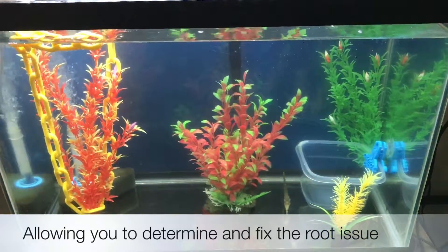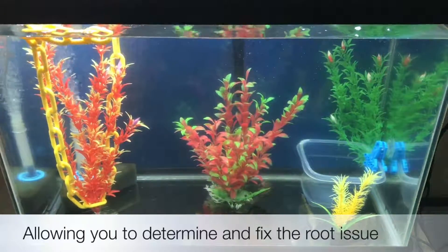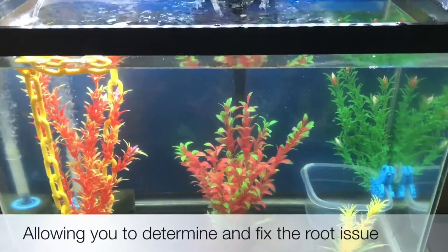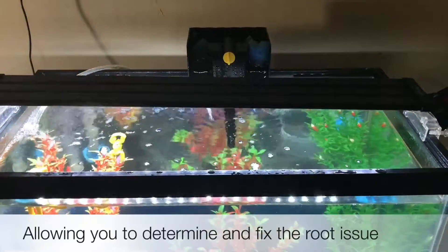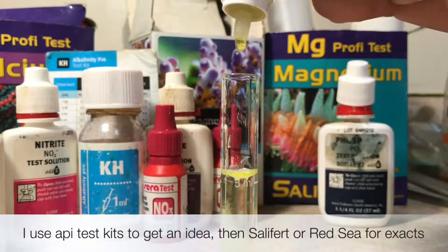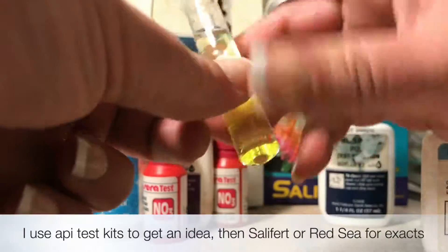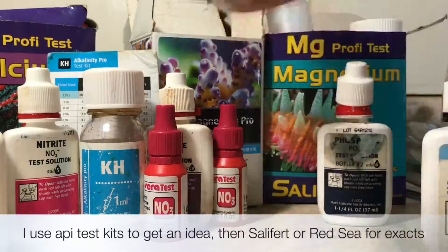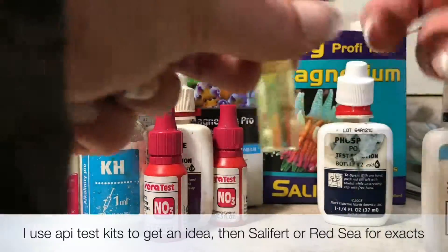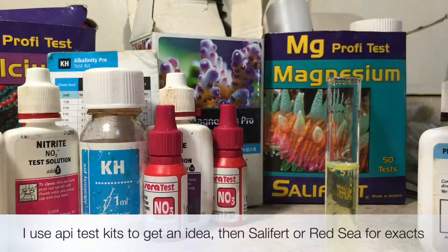It could be anything from low pH to high phosphates, feeding too much — there are endless reasons, but you have to figure out what's wrong with your tank. I have a wide array of test kits and I test my tank weekly. I use API test kits for the basics, just to give me an idea of where I'm at, and then I use Red Sea or Salifert if I need to know exact numbers.